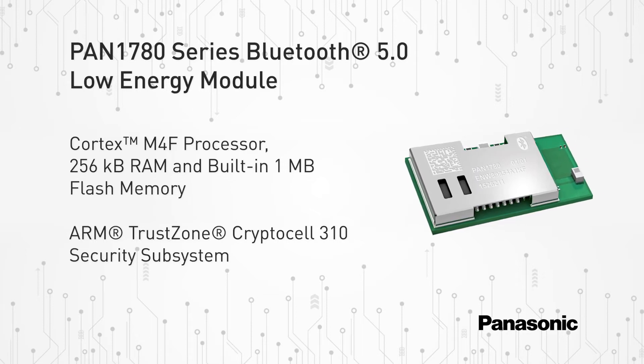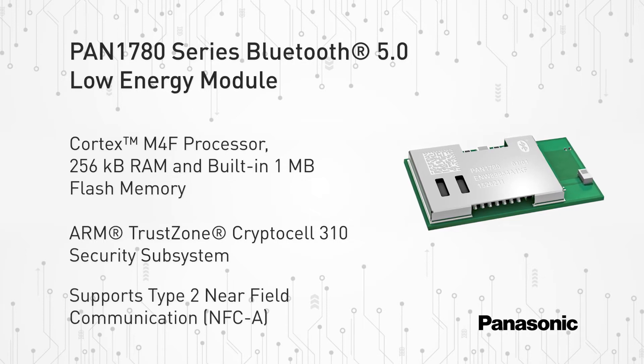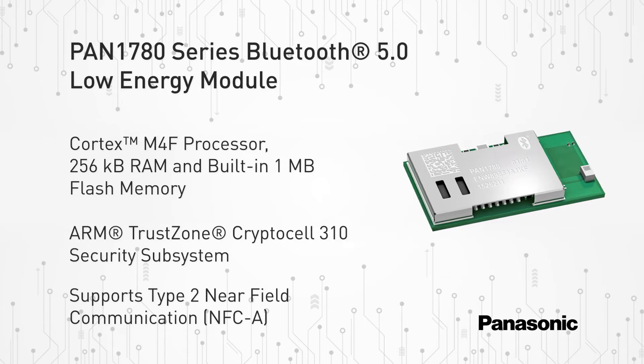The PAN 1780 series also supports Type 2 Near Field Communication, or NFC-A, for use of simplified pairing and payment solutions.